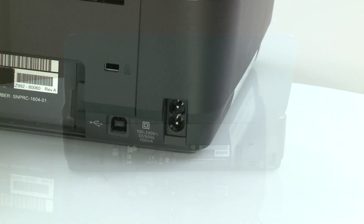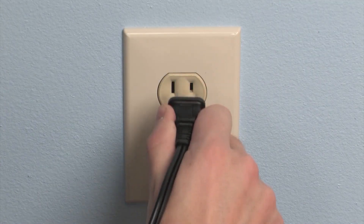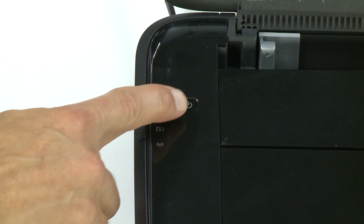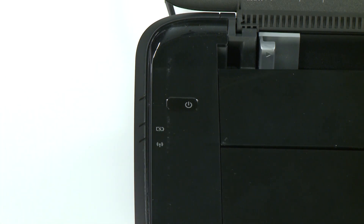Plug the power cord back into the printer. Plug the other end of the power cord directly into a wall outlet. Power on the printer. If the printer does not power on, test the reset steps and wall outlet with a second power cord. Make sure the power cord is compatible with your printer.